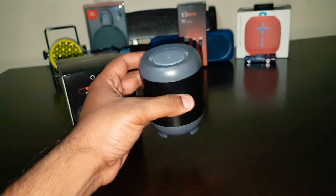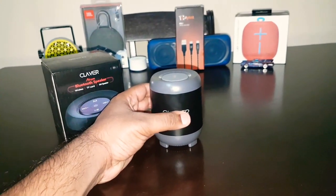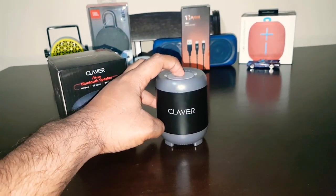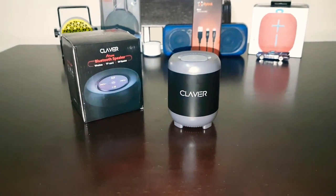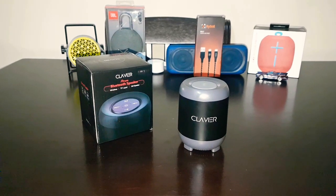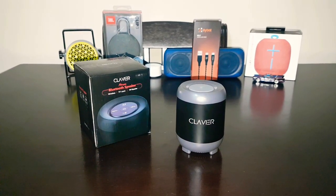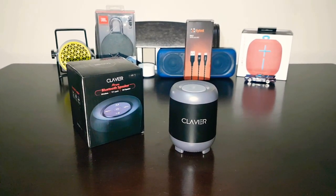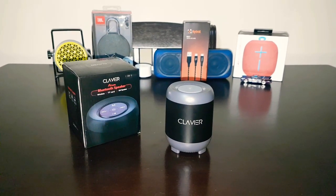Nothing much to the speaker. Let me give you a sound sample and then we'll talk. Power on — Bluetooth mode. I'll pair it to my mobile phone and then we'll see how it sounds connected to my Bluetooth. Let's play some music.